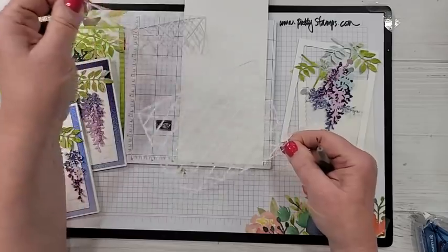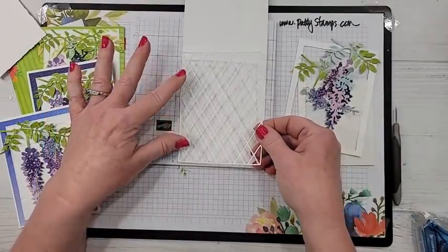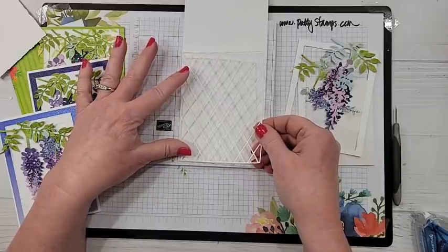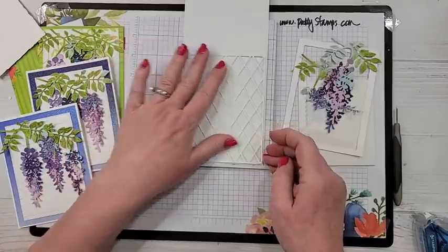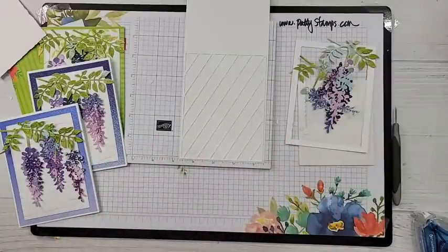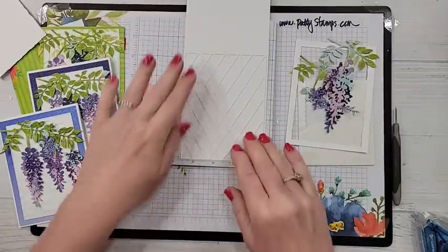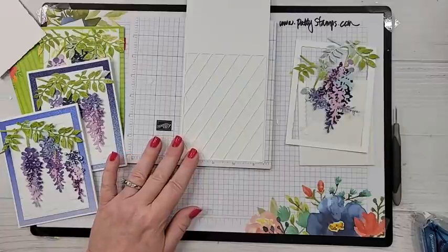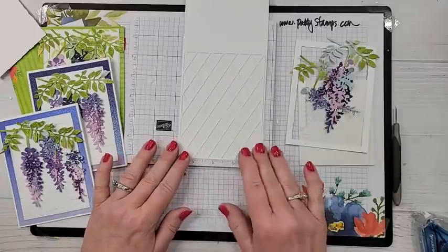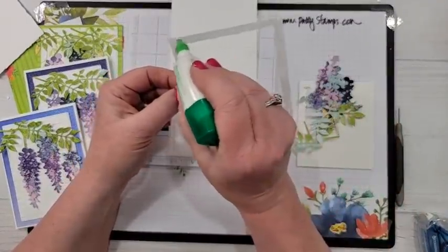So I put one piece of adhesive sheet at the top and one at the bottom — that's really all you have to have, you don't have to cover the entire thing. Peel that off, and now this is like a gigantic sticker. Let's get it just so on the card — there we go, it's stuck down. Oh, I was going to put blue ink behind there first — oh no, I'll have to do that on another one. It's still going to be pretty and gorgeous.